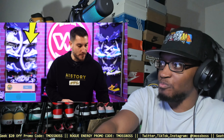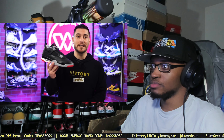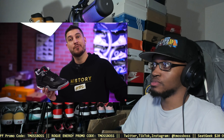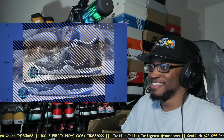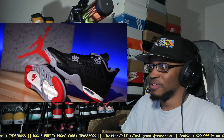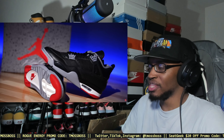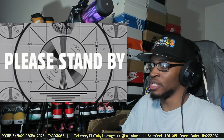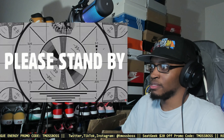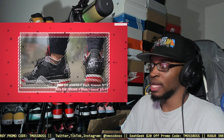Hey, what's good guys — my name's Chris, welcome back to Wear Testers. Today we finally got a detailed look and breakdown on these. Six years in the making from when I mentioned it in the alternate motorsport video. Fast forward to 2024 and these are about to drop. Last time these released was 2019.